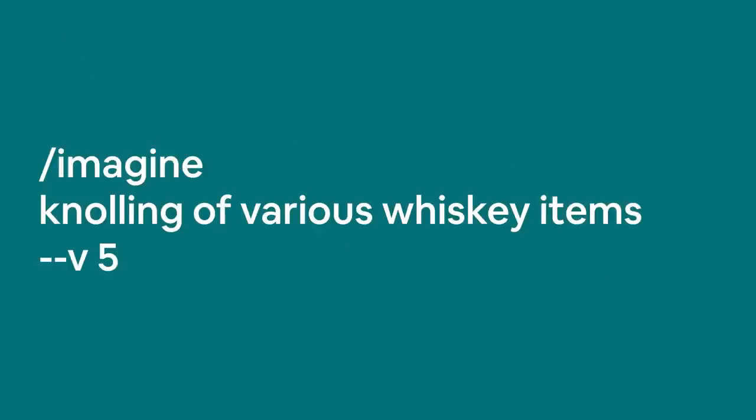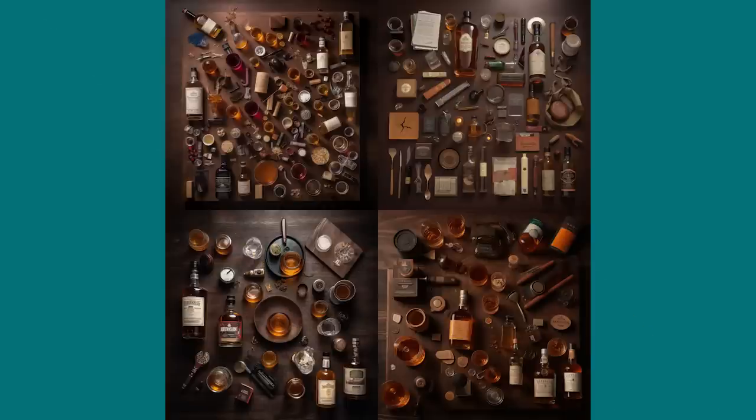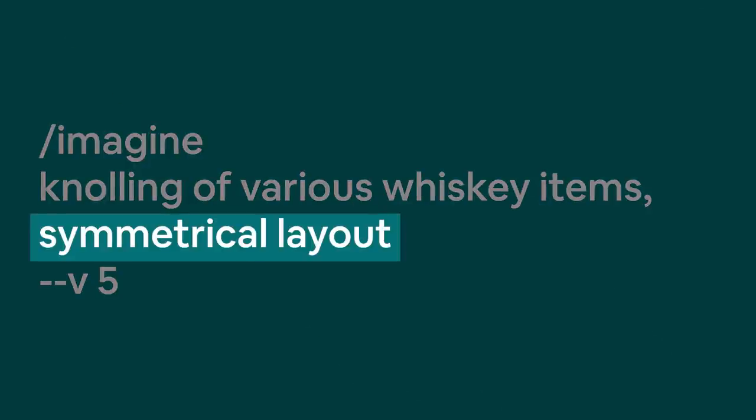You probably think layouts are self-explanatory when it comes to knolling, but that couldn't be further from the truth. You actually have a surprising amount of control over the layout — sometimes the difference is very obvious, and in other cases it's quite subtle. Let's start with a basic prompt of knolled whiskey bottles and glasses. It produces some very typical knolling arrangements, some more and some less organized. But what if I add 'symmetrical layout' to the prompt?